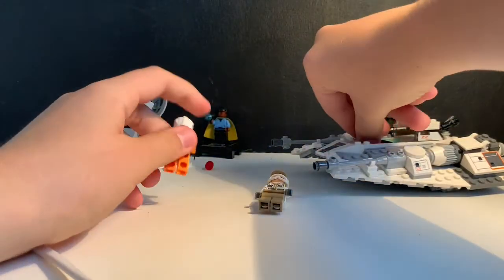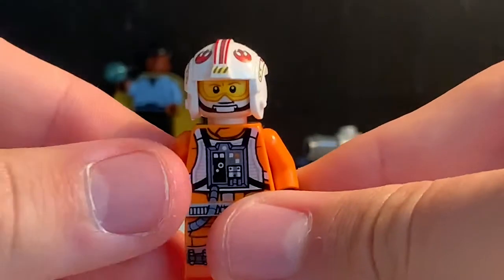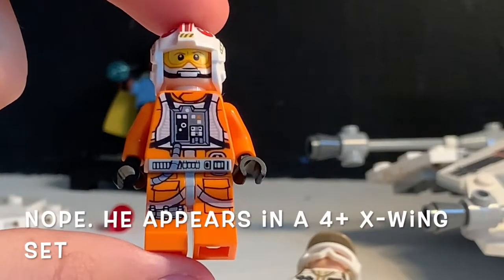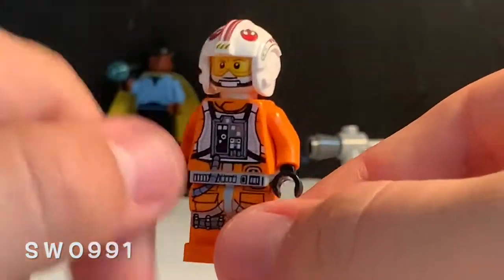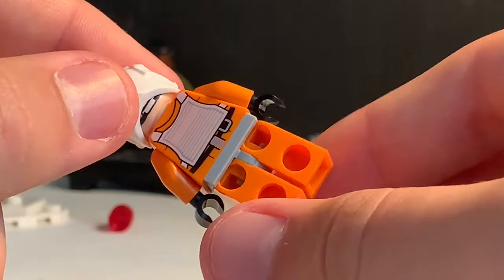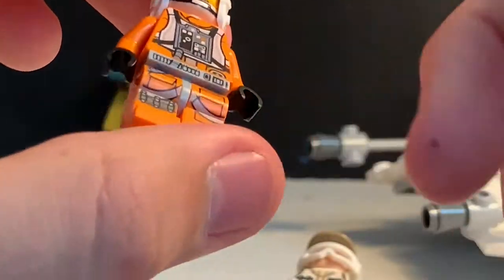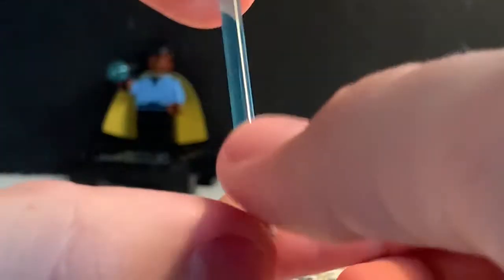Now on to the minifigures. First up we've got Luke Skywalker in his rebel outfit — I believe this is the only set he comes in with this style. His figure ID is 991. He's got his visor up and down on either side with a worried expression, a red helmet with a visible strap, front and back torso printing, leg printing, and waist printing. He comes with a blue lightsaber.